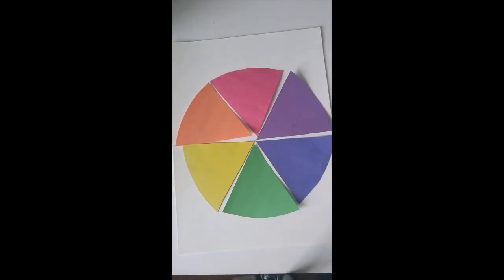Now we have all six colors: green, yellow, orange, red, purple, and blue. All you have to do is use a glue stick, put some glue on the back, and glue them all together so they make a color wheel pizza. It's not perfect but it's pretty nice — it's got all six colors and six slices!